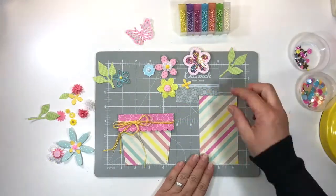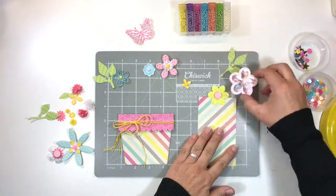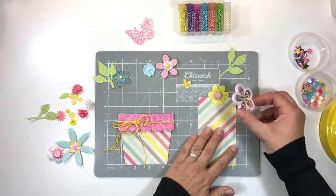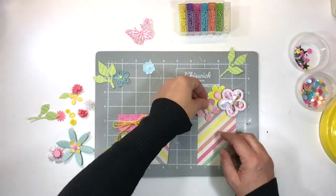Now I'm going to start layering my flower arrangement. I started with a glitter flower topped with a lollipop, then my lovely shaker flower.